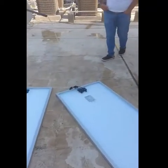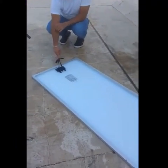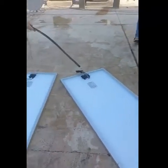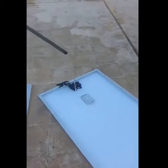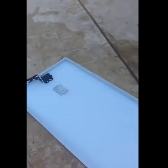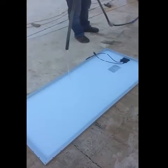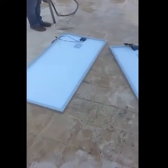More water is applied on the panel. As you can see, we're filling the panel with water. Now both of the panels are filled with water.